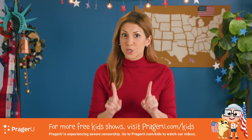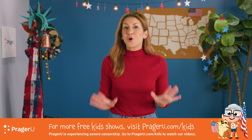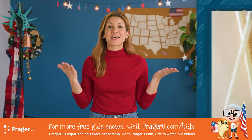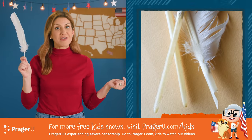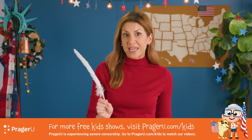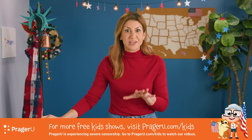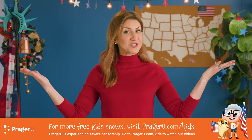Promise me you'll ask for a grownup's help when it comes time for the scissors. Before we get started making our old-fashioned quill pen, a fun fact: the word pen actually comes from the Latin word penna, which means feather. A quill is a main wing or tail feather of a bird. Many of the world's most important historical documents were written with quill pens made from the feathers of birds.